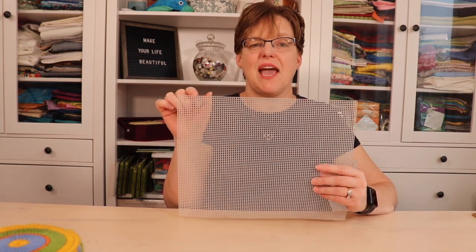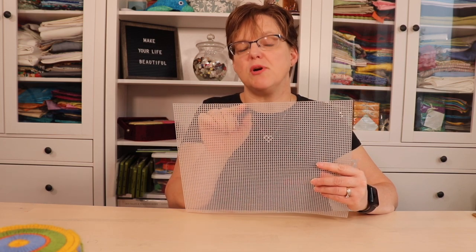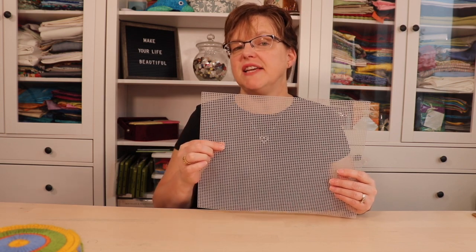Plastic canvas comes in sheets like this, and you can get different sizes — you can get quite large sheets if you want to make something really big. The standard size is seven count, meaning there are seven squares per inch. If you're doing a project and you'll need more than one sheet of plastic canvas, I recommend getting sheets made by the same manufacturer to make sure they exactly match, since there can be tiny differences between manufacturers when joining pieces together.